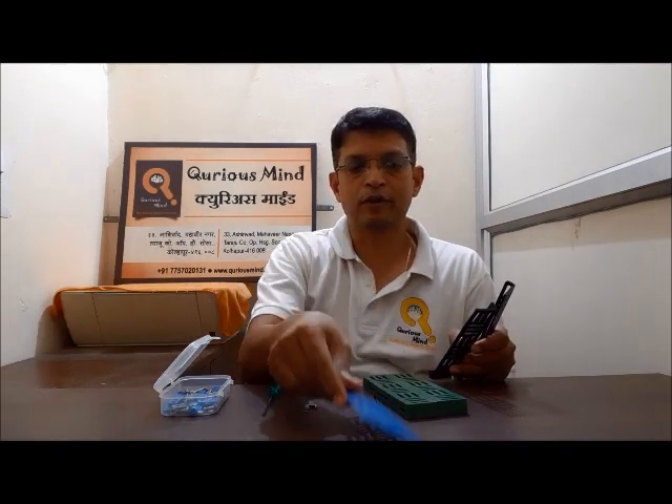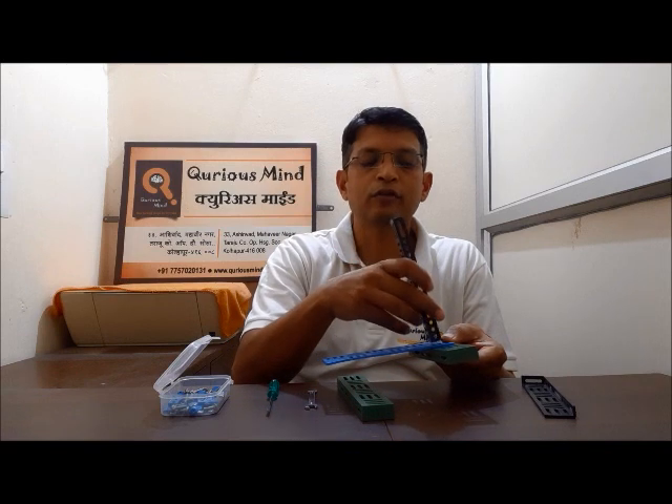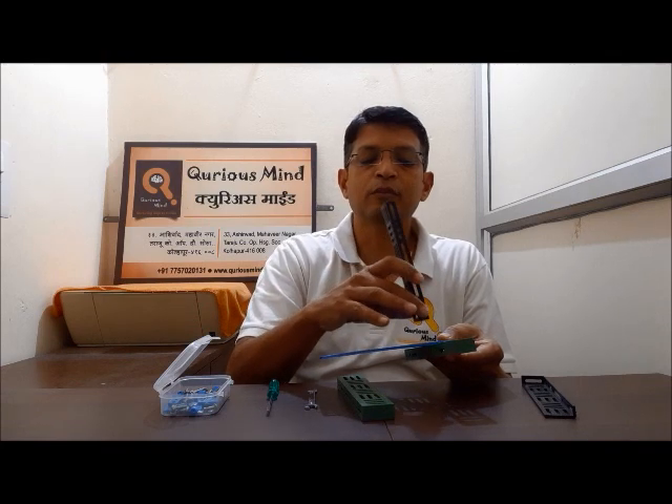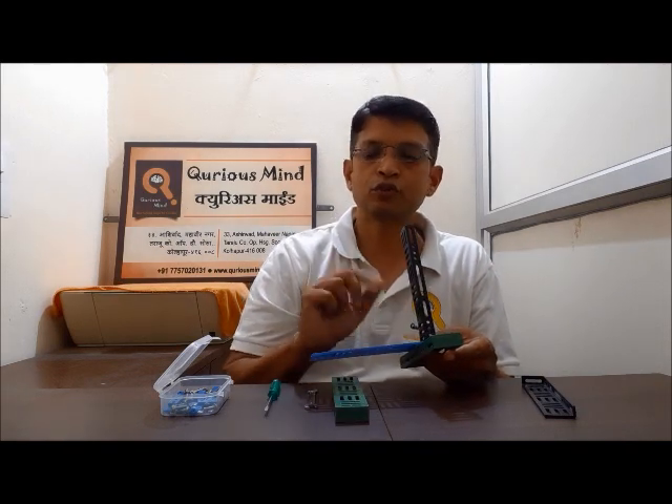We will begin with making the base of this robot. For that, we will take 2 L plates, 2 C plates, and a rectangular plate. We will attach the C plate and the rectangular plate, and on top of that we will be attaching the mast, which is the L plate. Let's attach this mast somewhere in the center of the C plate. We will be attaching all these 3 parts with 2 nuts and bolts.